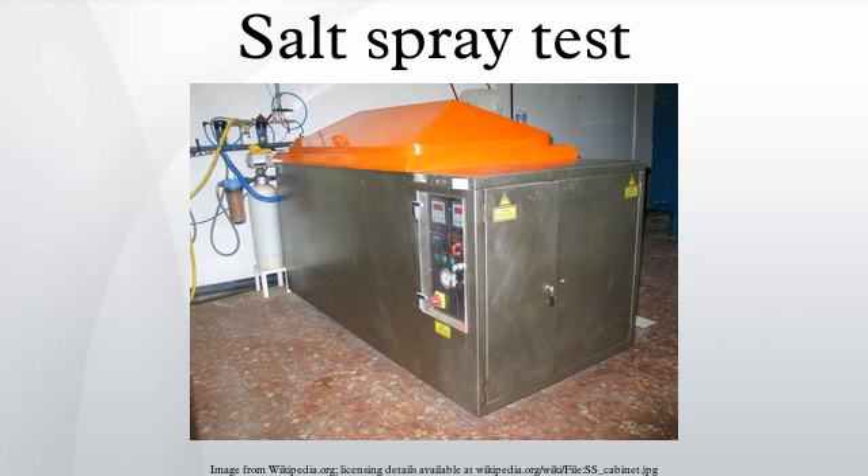Some sources do not recommend using ASS or CAS test cabinets interchangeably for NSS tests, due to the risk of cross-contamination. It is claimed that a thorough cleaning of the cabinet after a CAS test is very difficult. ASTM does not address this issue, but ISO 9227 does not recommend it and, if it is to be done, advocates a thorough cleaning.